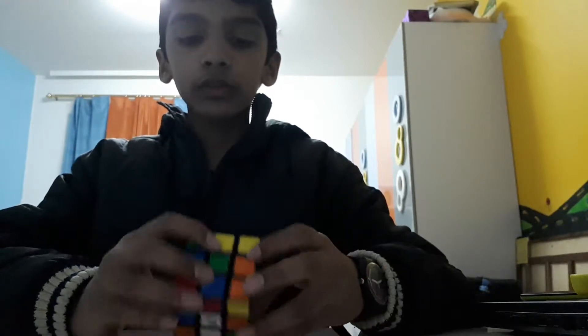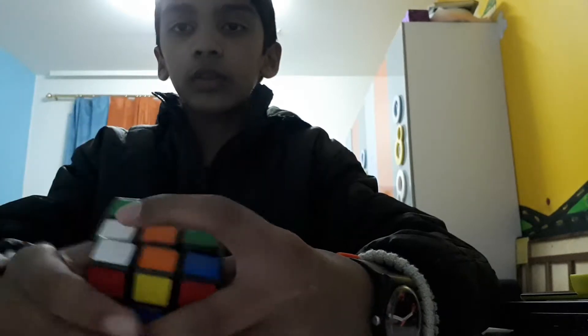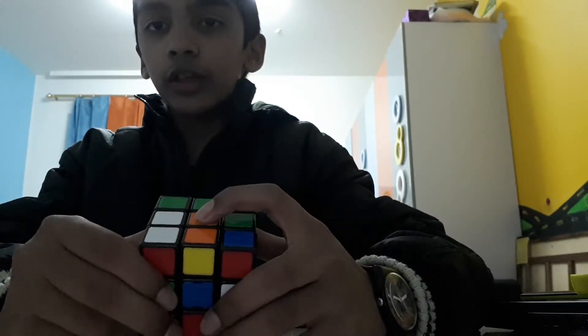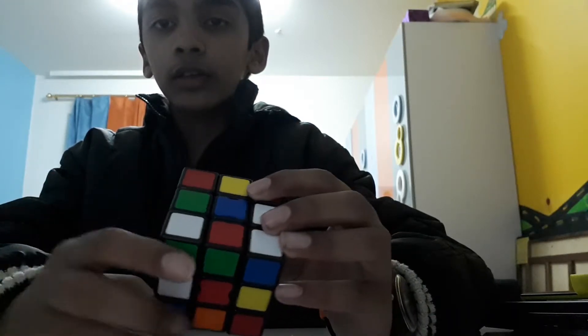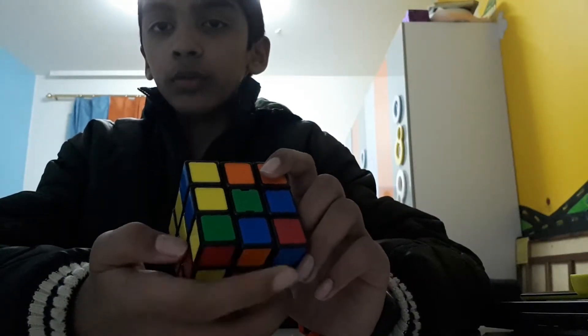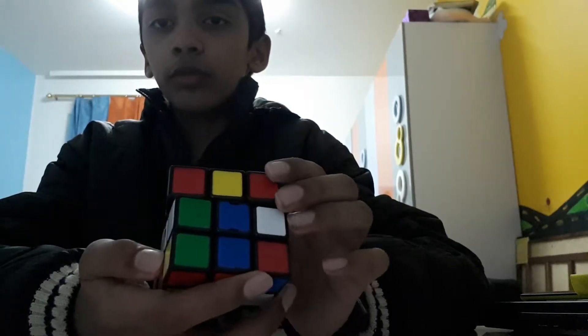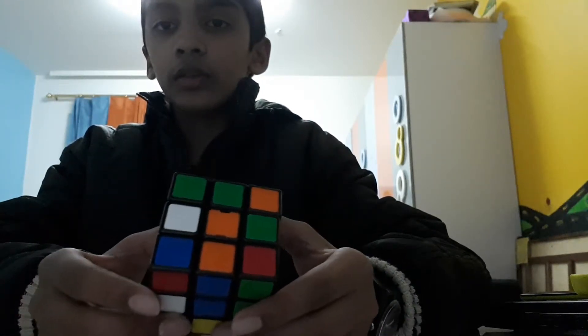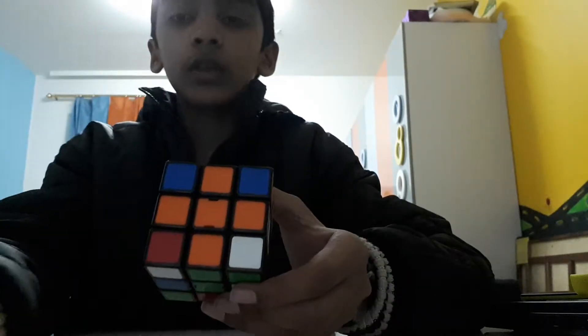Choose your color — whichever you want to start with. I'm choosing orange. First you have to make a cross like that. To do that, you should align the middle edges to the color below it — like there's orange here and blue here. So you find a matching pair, like orange and blue, and join it with the blue piece. The first cross part is done.